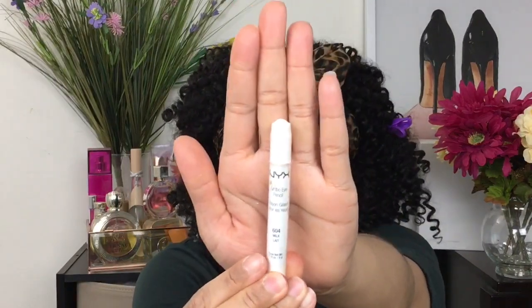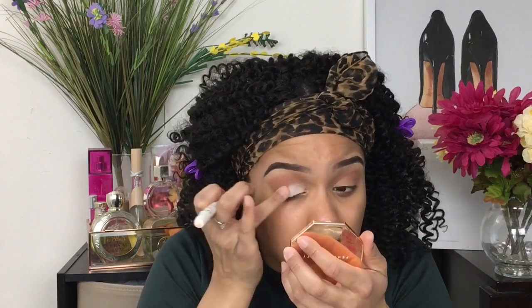Now, to make that yellow pop, I'm going to go in with this NYX Chunky White Pencil and put that all over the eyelid. What the white is going to do is boost that yellow so it can be more pigmented and brighter, and not look bland. I'm going to use my finger to blend the white out a bit because I don't want it to look chalky — be mindful of that when doing eyeshadow looks using the NYX white chunky stick.